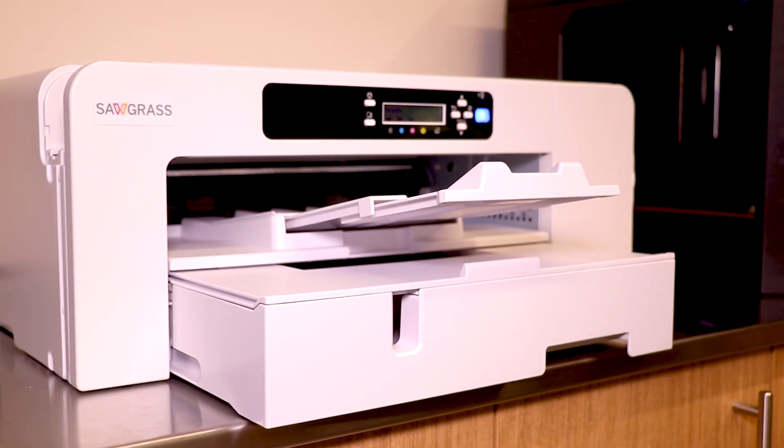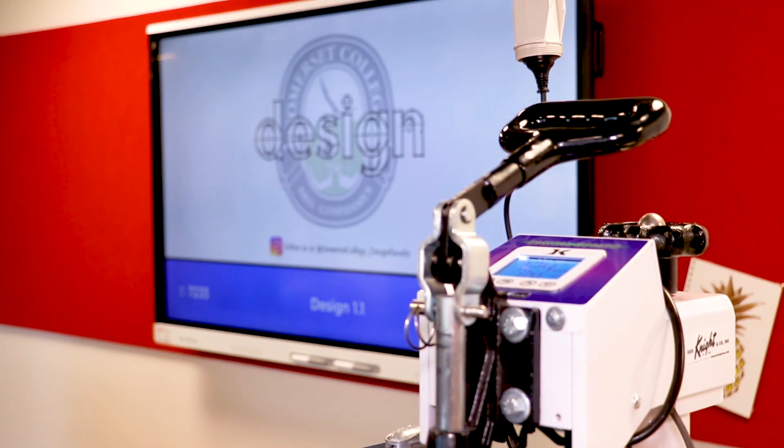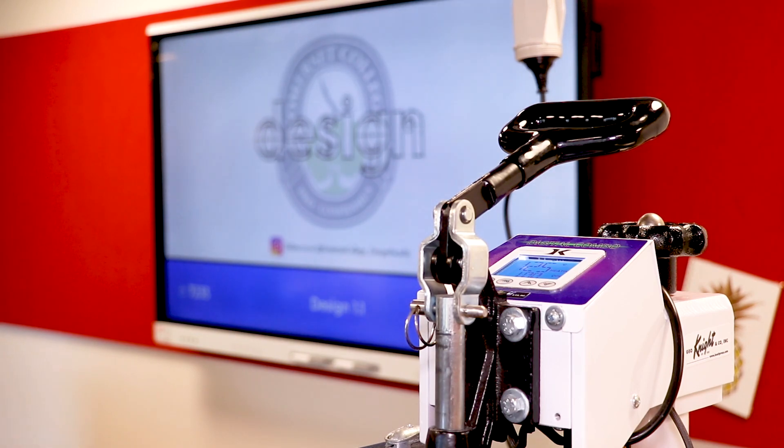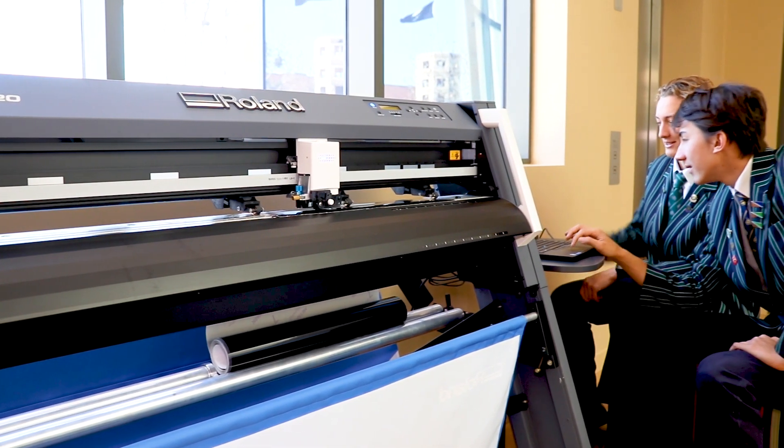From GGS we've purchased a Sawgrass SG800 sublimation printer with heat press and we also purchased a roll and vinyl cutter. We're currently using the dye sublimation printer and vinyl cutter for various subjects such as engineering and design. We can print onto t-shirts and different fabrics to create different images. We've used shirts for various school events and we've actually printed a school logo and designs on those shirts.